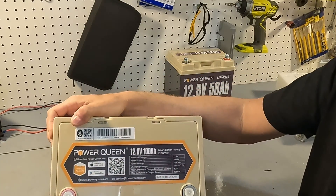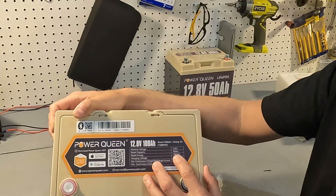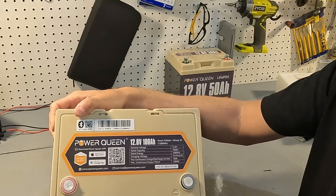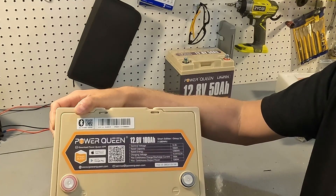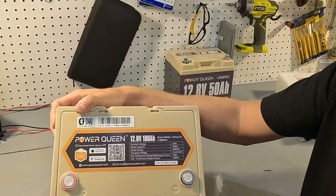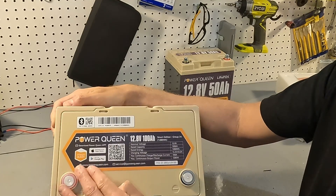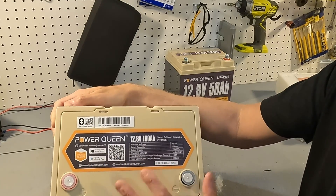On the top, it has the nominal voltage of 12.8 volts, rated capacity of 100 amp hours, and rated energy of 1280 watt hours — you get that by multiplying voltage by amperage. The charging voltage is 14.4 give or take 0.2 volts. Maximum continuous charge and discharge current is 100 amps, and maximum continuous output power is 1280 watts. You can download the app from the Apple or Google Play Store, and contact them at service@iPowerqueen.com.